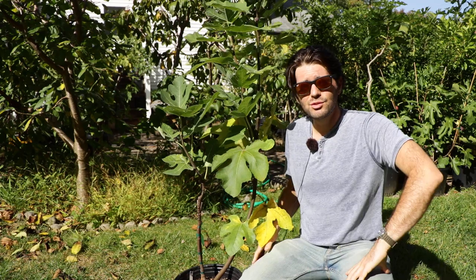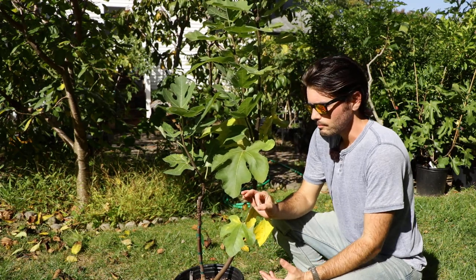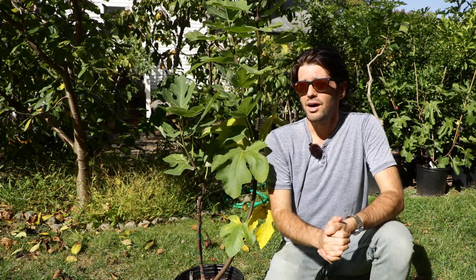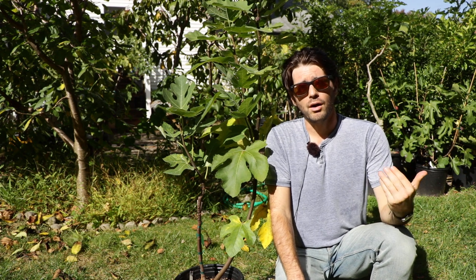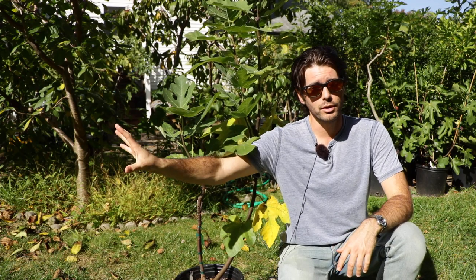So this is what I like to do in the first year — I kind of let the trees just go a little crazy. Some people, when they propagate from cutting, will allow only one shoot to continue to grow. I allow a lot of the shoots to continue to grow, because this will enable me to choose the best shoot possible that's healthy and the most vigorous, so that I can have a really healthy and productive tree going forward.